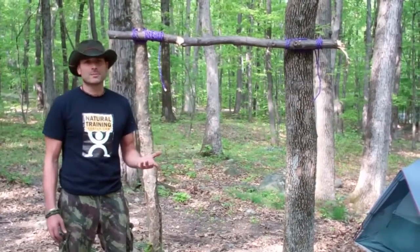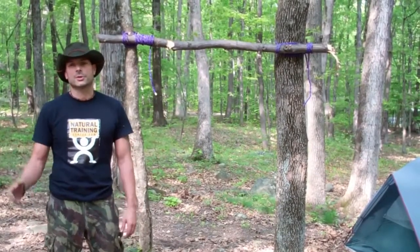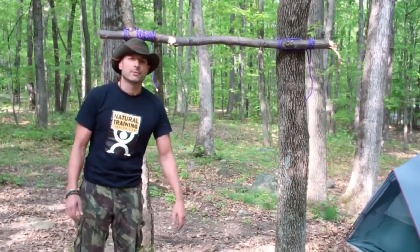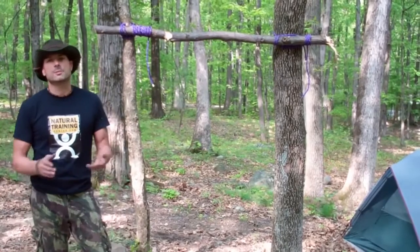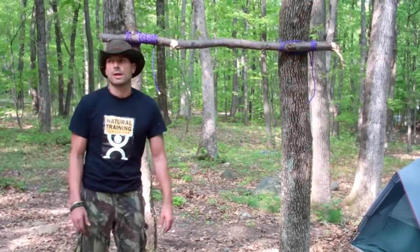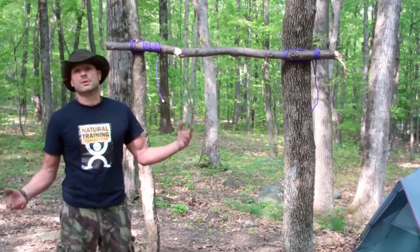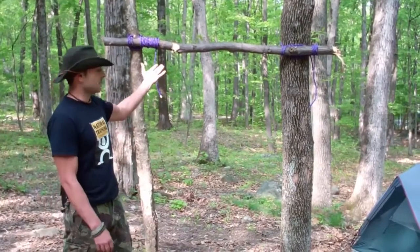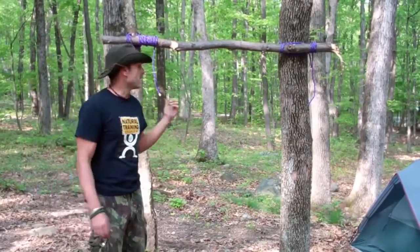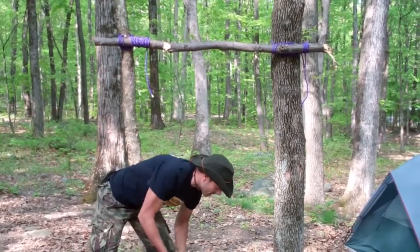A lot of suspension training right now is very popular, to say the least. You just punch it up on YouTube and there are many different methods, everybody pitching their own suspension system — they're all pretty good. They're pretty expensive but they all have their purpose and do their job. What we're going to show you here is basically the minimalist way to do it, utilizing rope that we have and nature, showing you how simple it is.